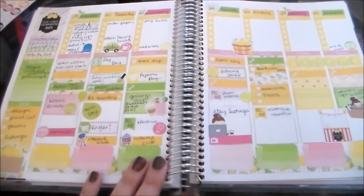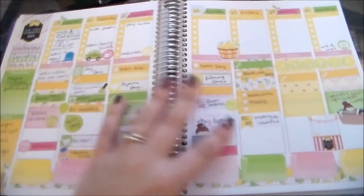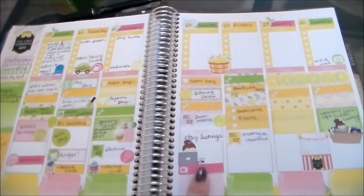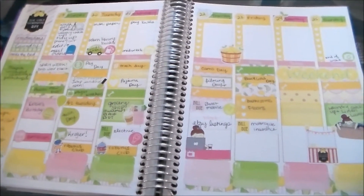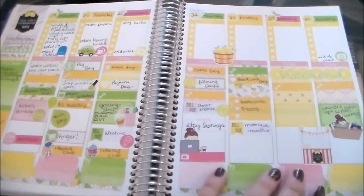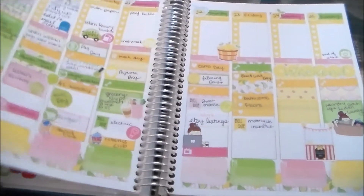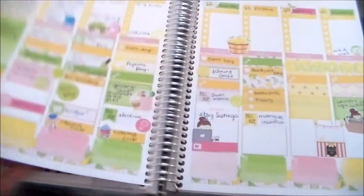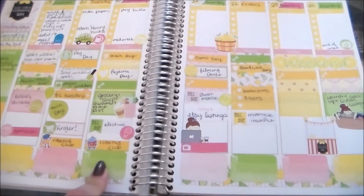I thought that this week, rather than doing a plan with me, I would do a planner show and tell where I just kind of show you my planner and talk about everything that I used. So this is my spread — I planned for September 19th through 25th. It is technically the first week of fall here, but I really wanted to use my pink lemonade kit before summer was officially over.